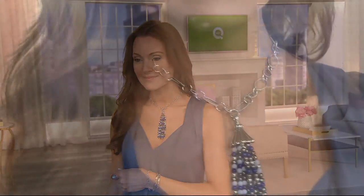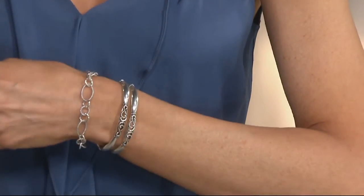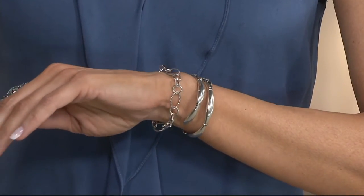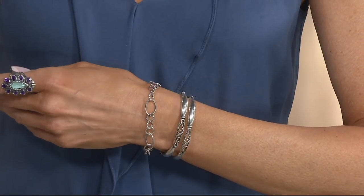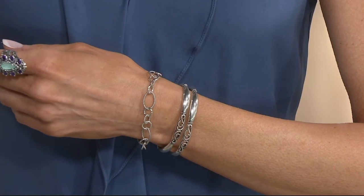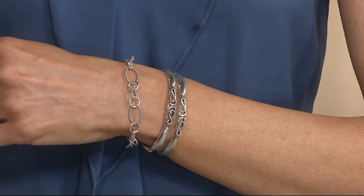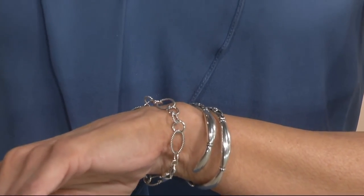Now we're moving into the charm bracelet, which comes in three different lengths: small is about six and a half to six and three-quarter inches, average is seven to seven and a half inches, and large is about seven and a half to eight inches. I'm going to show you how you can extend any one of those necklaces using the bracelet as the extender — so many possibilities.